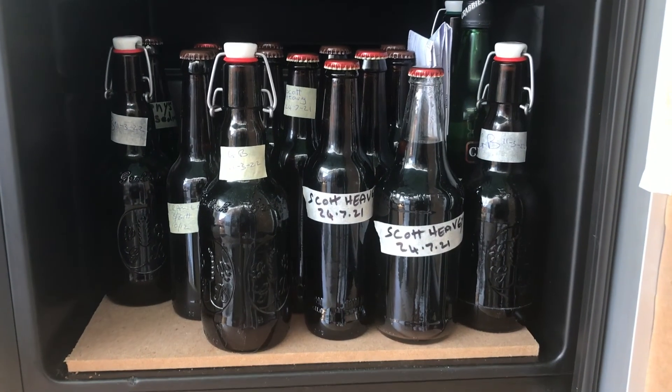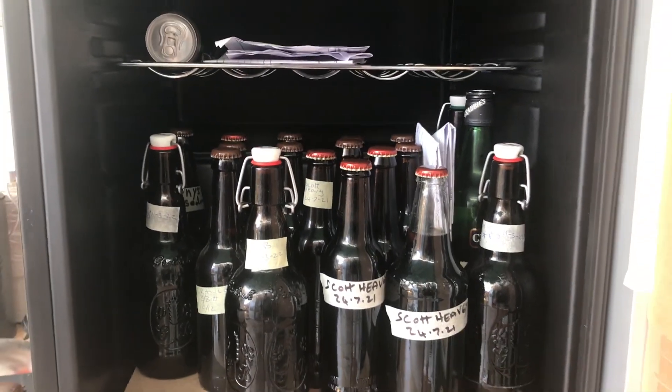When you're not brewing you can set your temperature as you like it to keep your beer in the fridge. I have been brewing for years but with this new addition to my home brew kit it really has made a great difference. I hope it makes a difference to you too. Good luck and happy brewing.